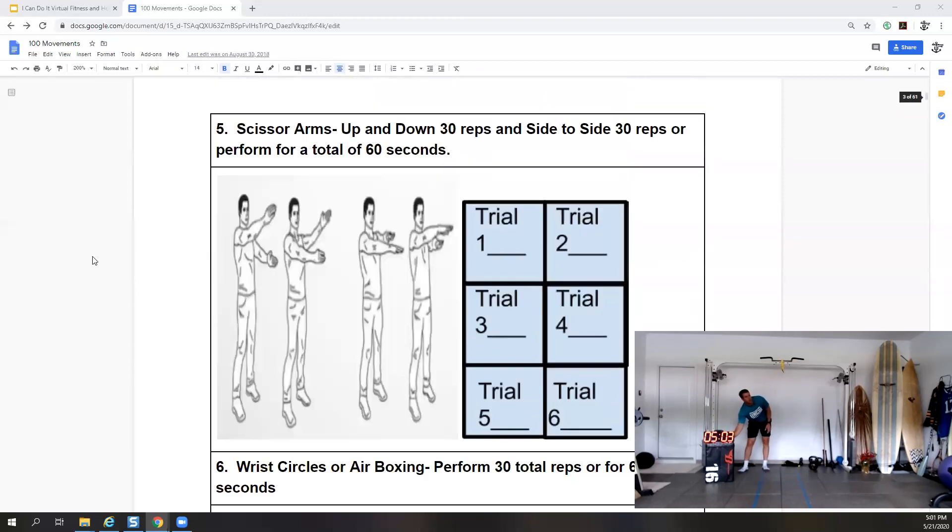Now we're going to do some scissor arms — up and down, 30 reps side to side, or perform for 60 seconds total. We'll start at five-thirty and work to six-thirty. Go up and down first, then across as well. If you want to add a little lower body, bend those knees. Keep those arms straight and just scissor those arms.